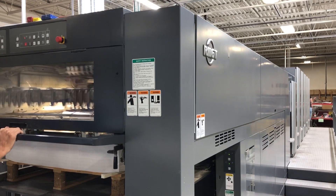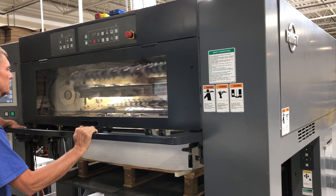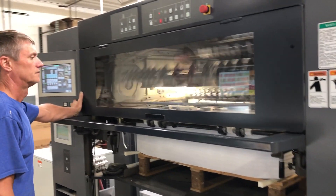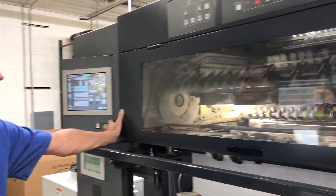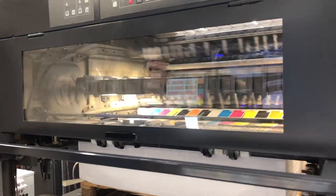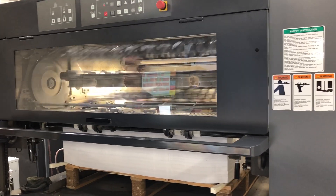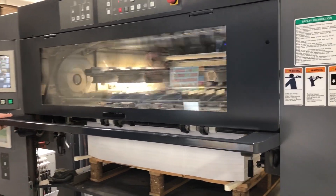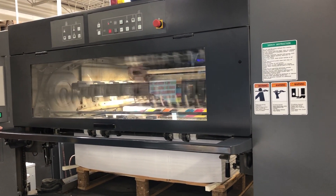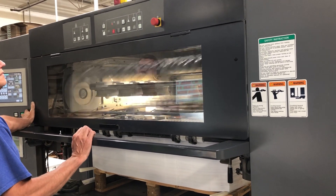Today we're doing a videotaped demonstration of our RMT-1020ST with our GEW LED UV system. We're running the press at 12,000 feet per hour, doing four-color printing plus coating, and curing strictly end of press.